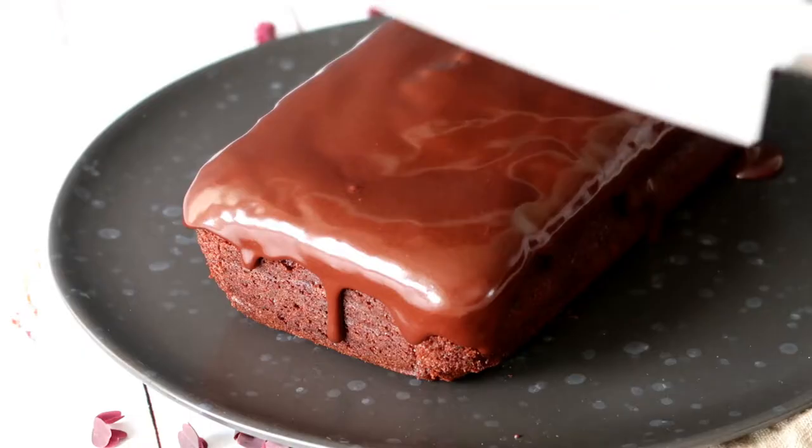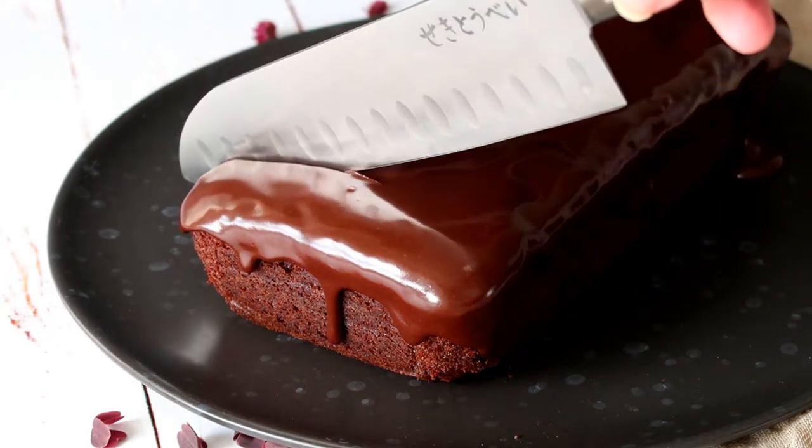Hey guys! Welcome to the kitchen. I'm Julia and today I have a very yummy delicious chocolate banana loaf cake with a Bailey's icing. It is so delicious and done in no time. Let's get started.